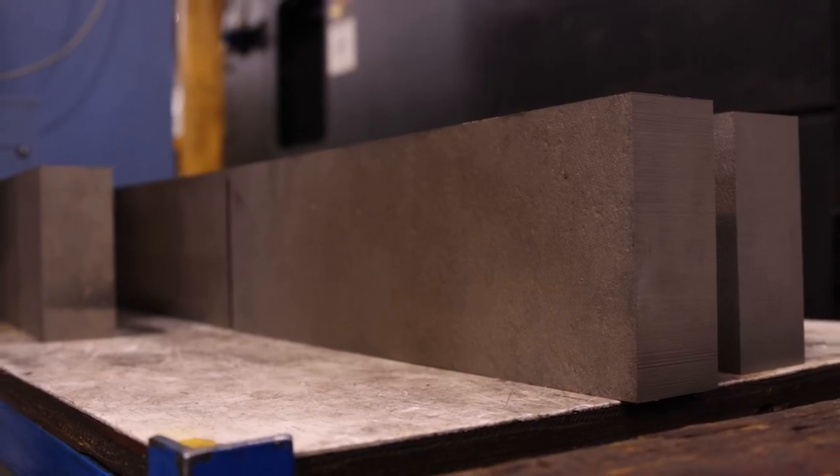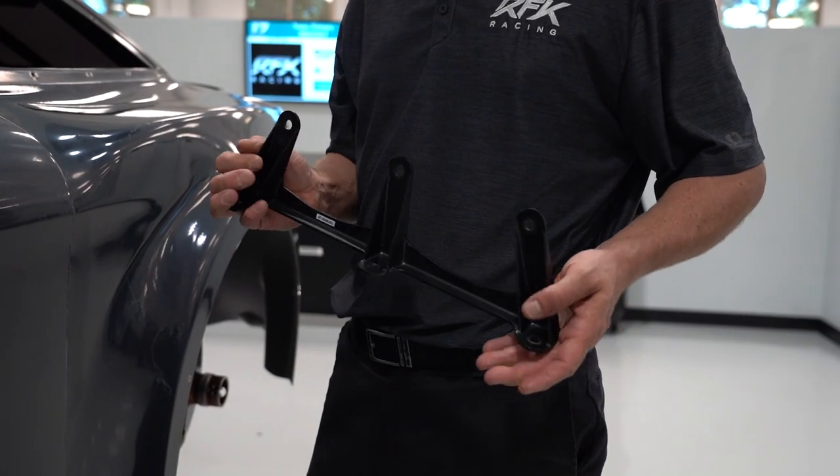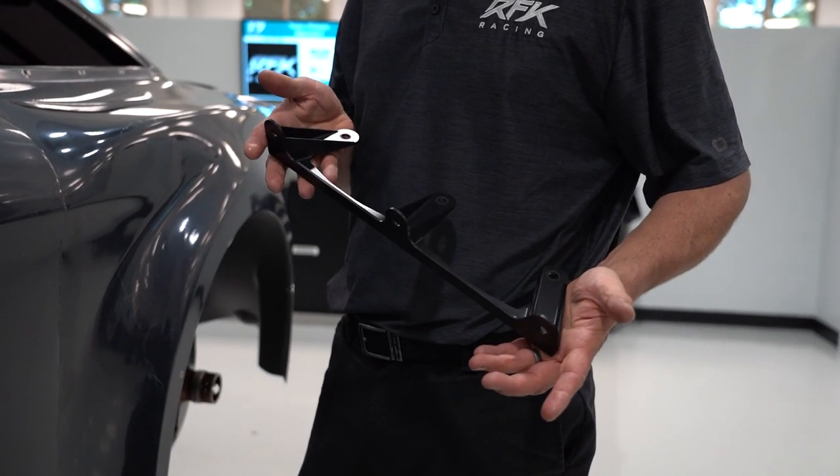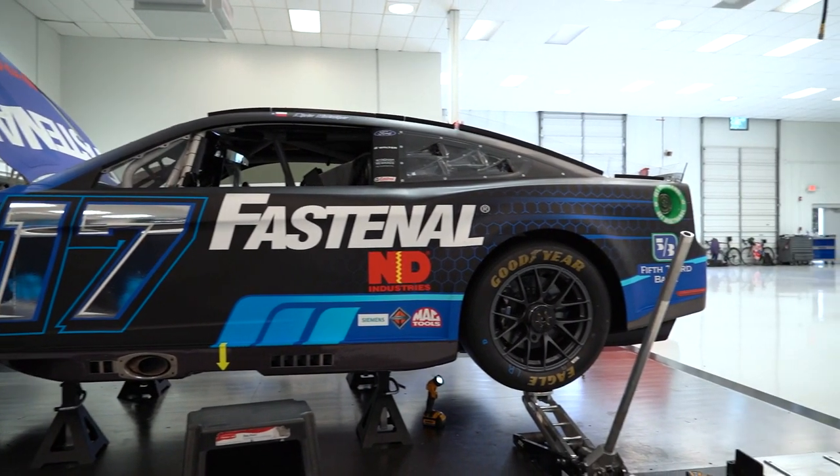Probably a primary advantage is that it's a billet construction — it's made from one piece of steel. There are no inconsistencies in the part, and it allowed us to keep the weight identical, basically, to the part that we were running before, but the strength was nearly double.